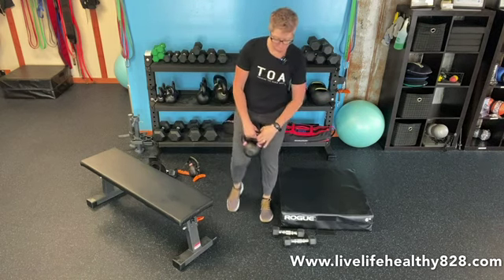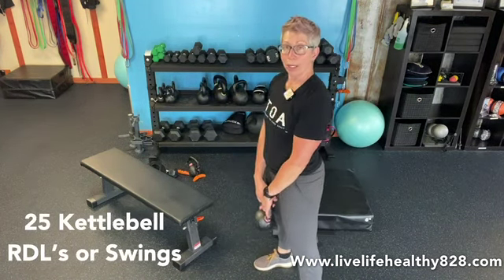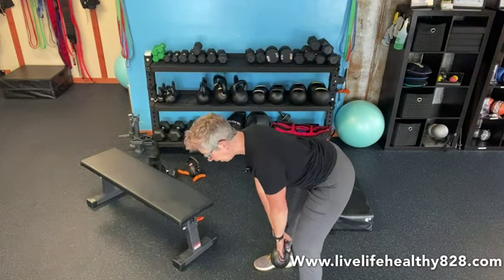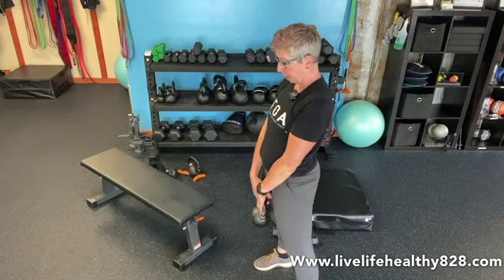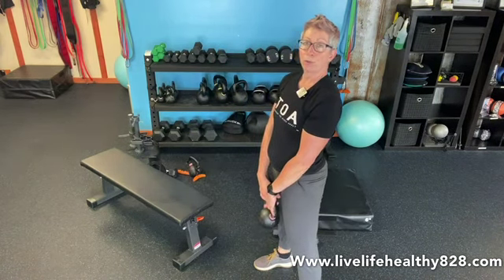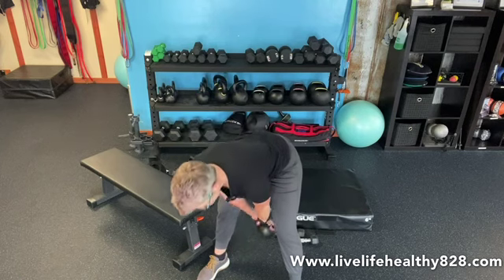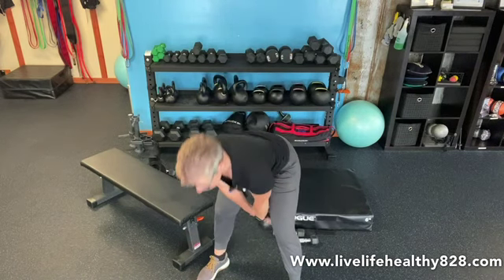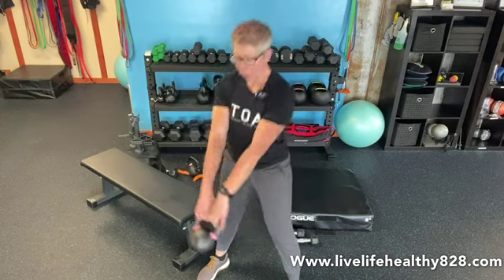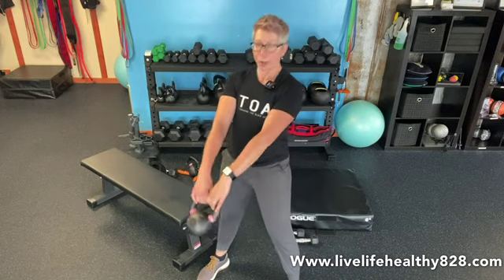Then we're going to go into our kettlebell — either RDL or swing, you decide. If you're going to do an RDL, it's just a nice hinge with a slight bend in those knees, feel that stretch, come on up. So we have 25 of those. Or if you feel comfortable swinging, you can do your kettlebell swing — hinge back, nice swing, head up, chest up, legs are straight, getting a good workout in those hamstrings and glutes. 25 of those, your choice.